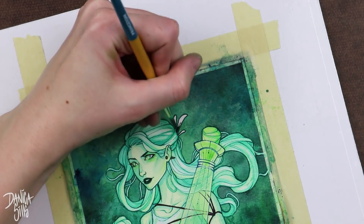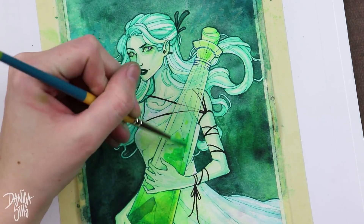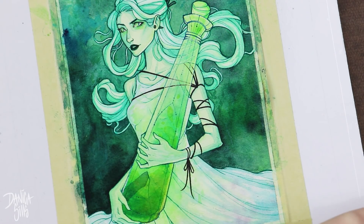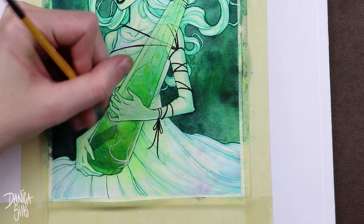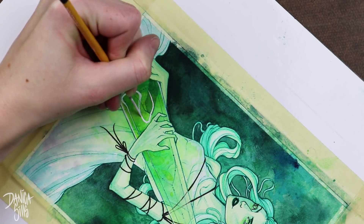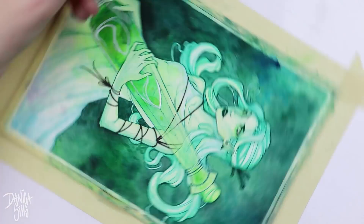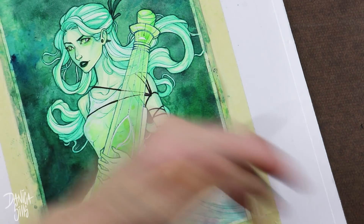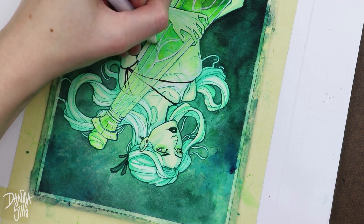My favorite detail to paint in this one was actually the highlight on the bottle. I had a lot of fun creating these more expressive shapes with it, and that was one of the details that really transformed the piece. Before, the glowing effect of the bottle wasn't convincing, but once I went in with these opaque highlights covering some of the shapes behind it — her dress, hair — it gave more hierarchy to the piece, made the bottle look shiny, and really brought everything together.